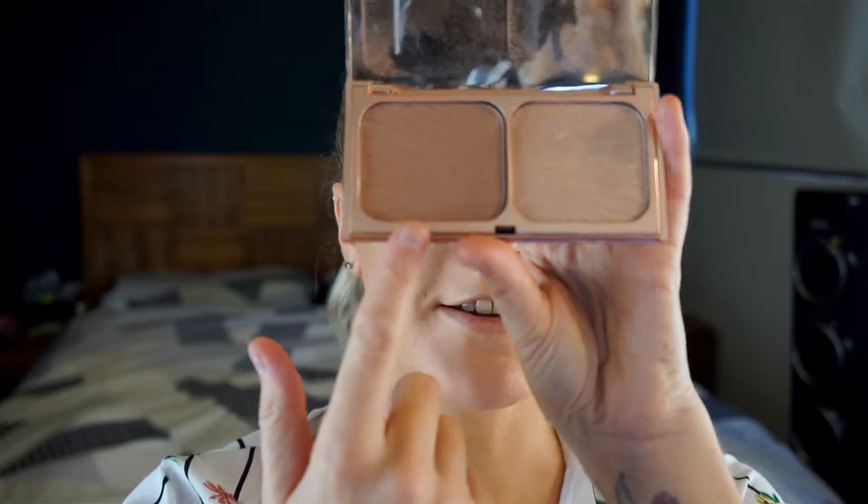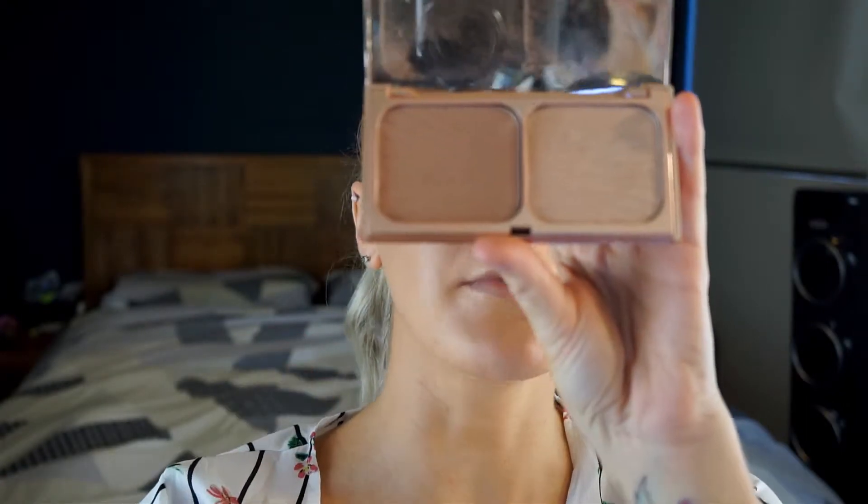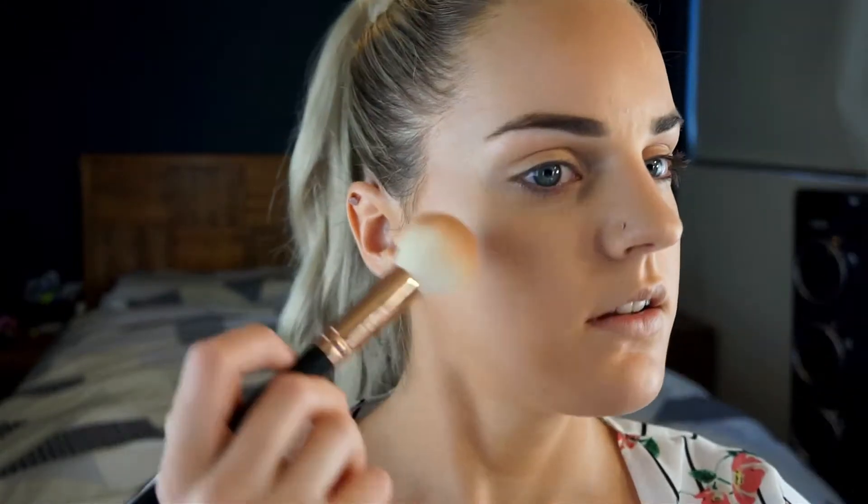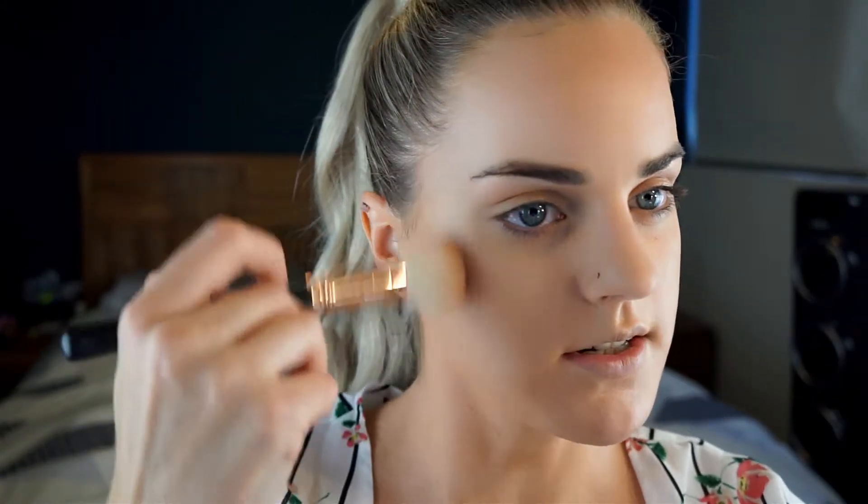And I'm going to follow along and use the Charlotte Tilbury Hollywood Film Star Bronze and Glow — the bronze shade — and just lightly go over that cream bronzer.